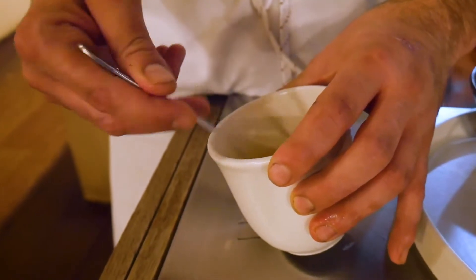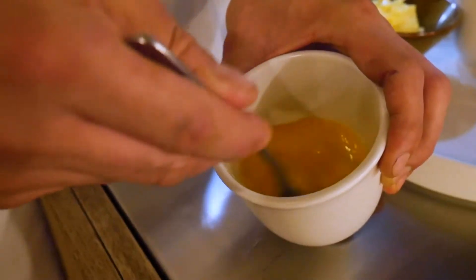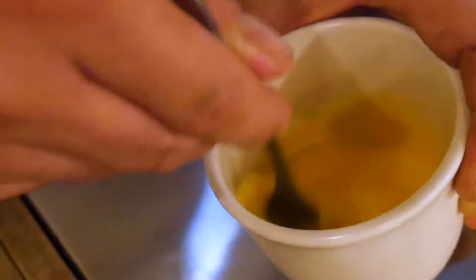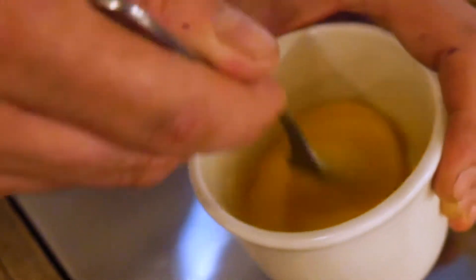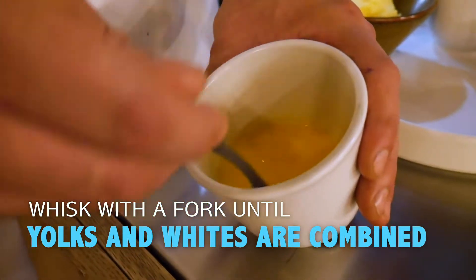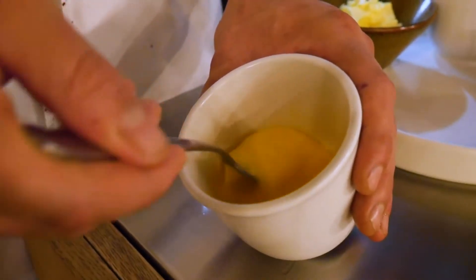You want to take the eggs and whisk them up a little bit, incorporating the yolk to the white. We're not looking for a crazy amount of aeration because when you cook it you're going to lose the air anyway, but making sure they're fully incorporated so when they cook they're one even color of yellow.